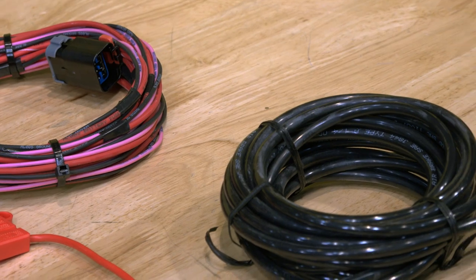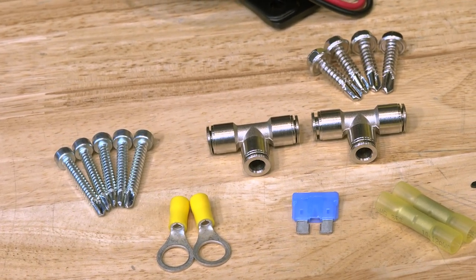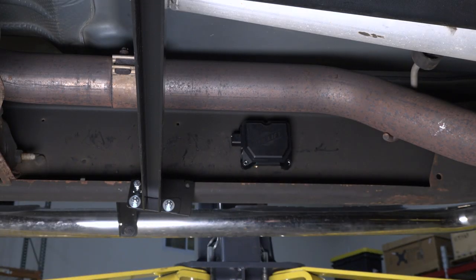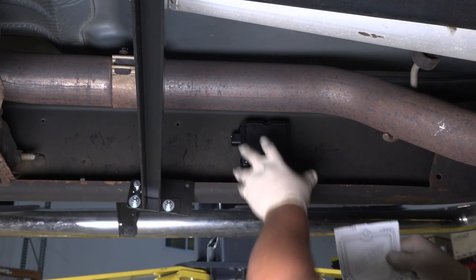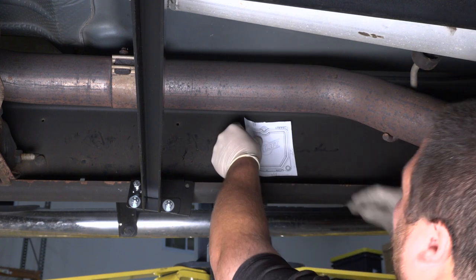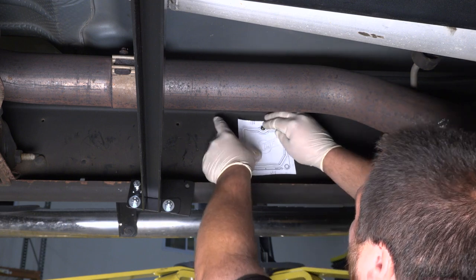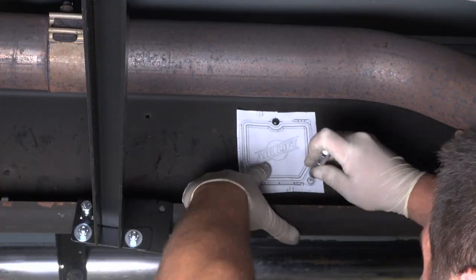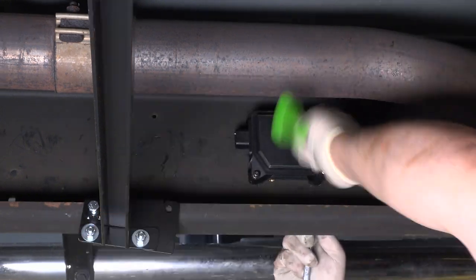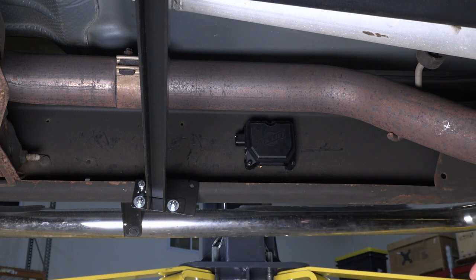Now that we know more about the Airlift Wireless One Compressor System, it's time to get it installed on this 6.6 Duramax. I just found this location to mount the module. They actually do supply a template to help with drilling. Since I'm using that existing hole in the frame already, I'm just going to push that through and hold my template. That consists of the module mounting.